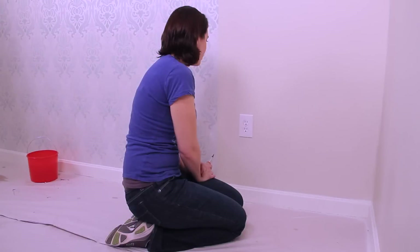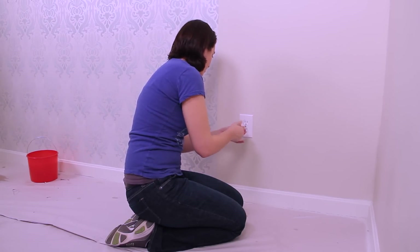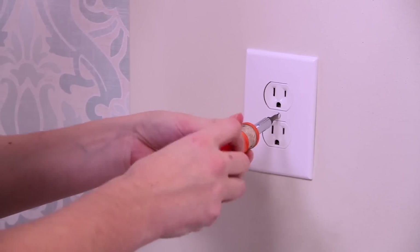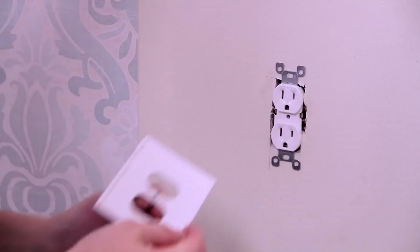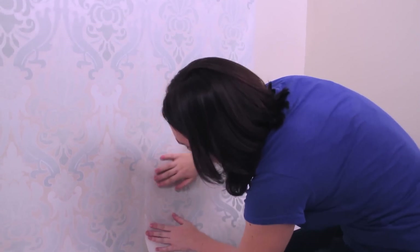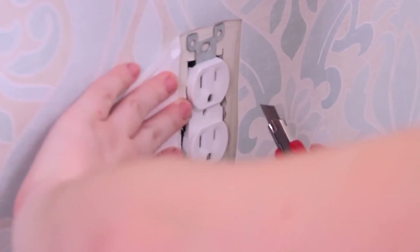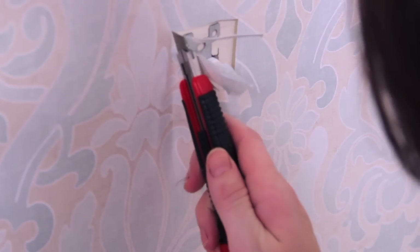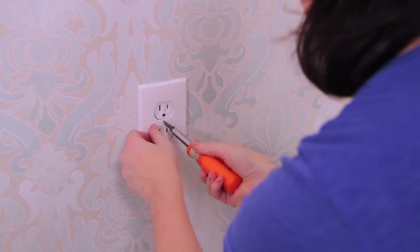Cutting around an electrical outlet is actually quite easy. First step is to turn off power at the fuse box. Next, remove the plate from the wall. When you hang the wallpaper, feel out the size of the electrical box underneath and cut out the size of the box. No need for perfection here — your cutting can be rough. Put the plate back on and you are good to go.